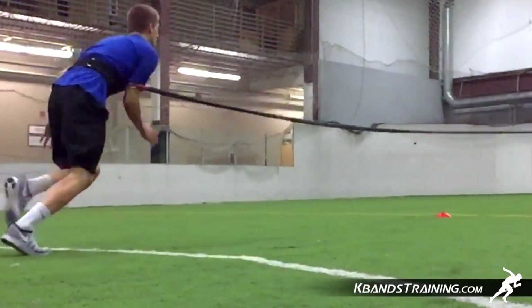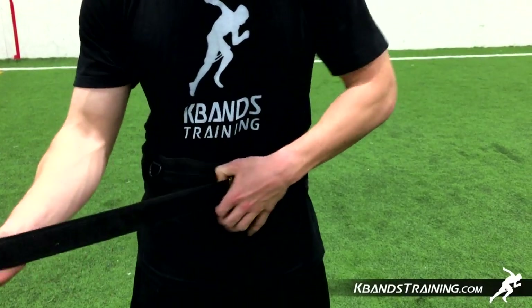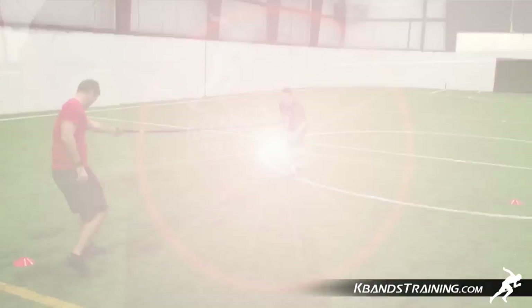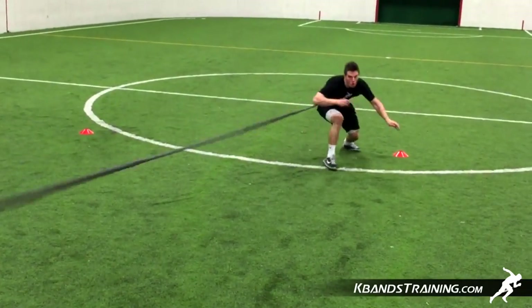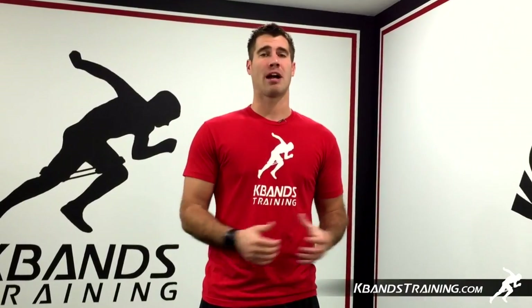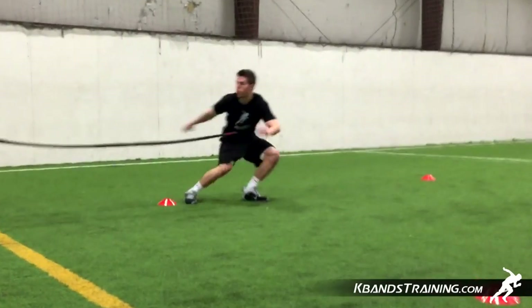Baseball players, when you put on the reactive stretch cord belt, make sure that it's nice and snug and we start with the 360 D-ring off to the front of our body. Make sure that you've got the straps all lined up so that ring will slide around in a circle, so that each time we drop step and sprint we'll have that right-angled resistance.